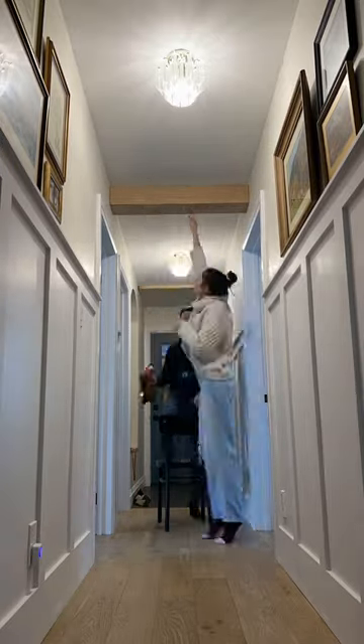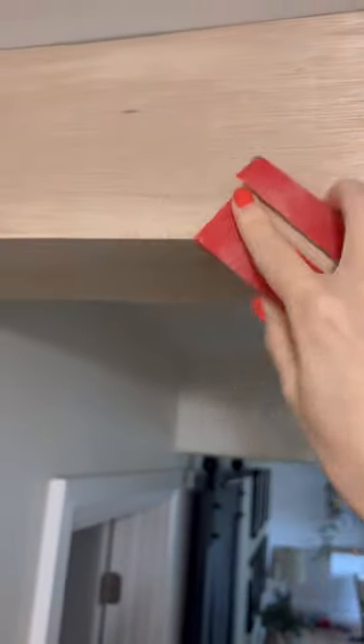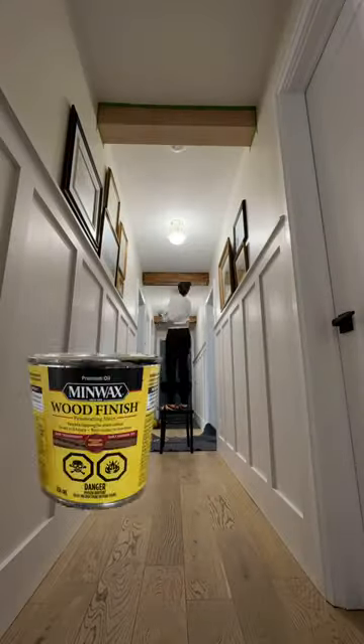I attached the pieces to the 2x6 and then glued and nailed the third piece in place. A little wood filler and sanding and it was ready for stain.